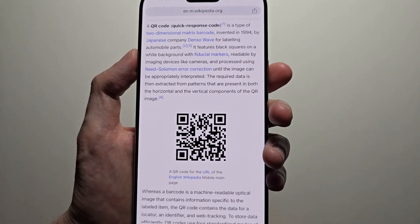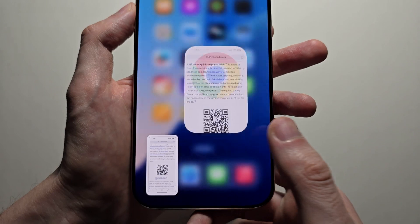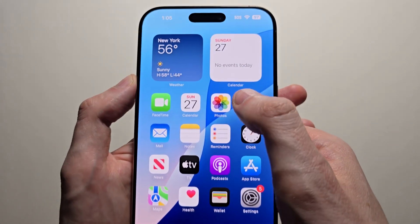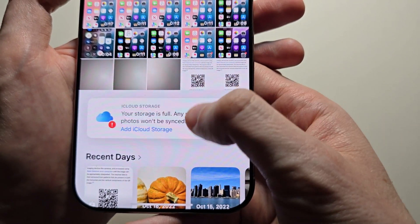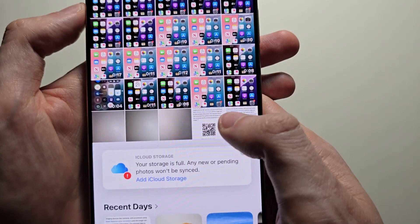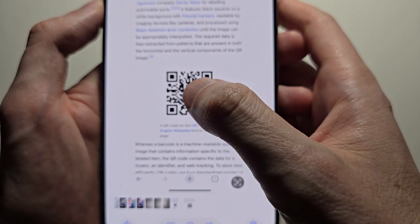What you're going to do is just take a screenshot — hold down the side button — then go and open the screenshot. You can either click on it or go into Photos. Once you find the screenshot, for me it's right here in Photos. Just press on it and then hold down on the QR code.